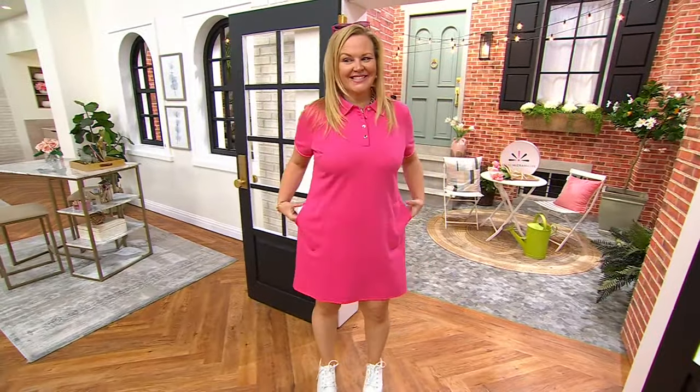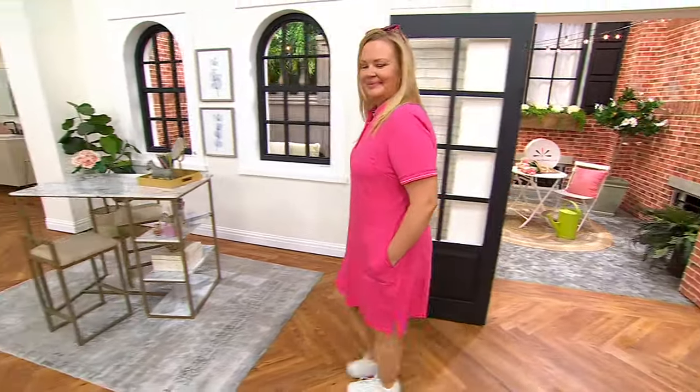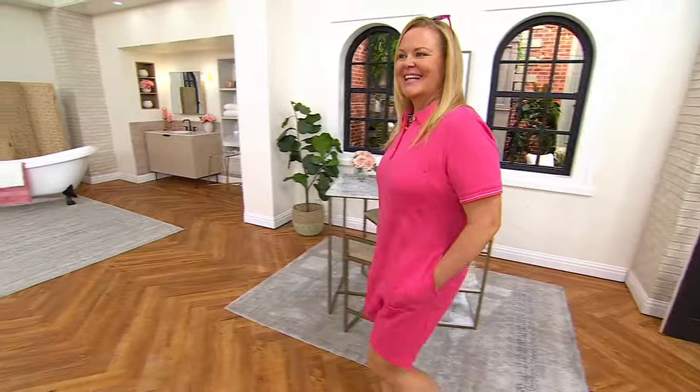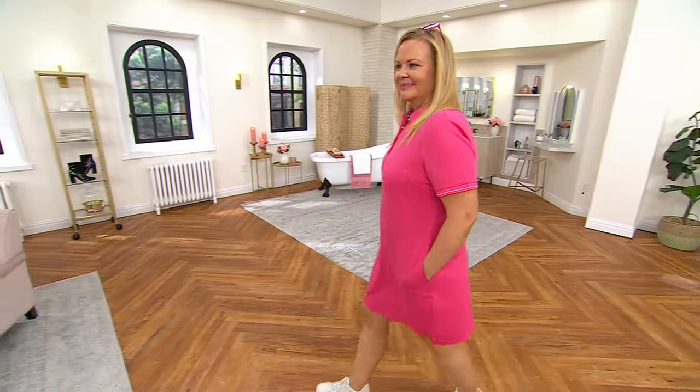Speaking of plain and simple and elegant — oh man. Hi Jackie. Isn't that color fabulous? Like I say all the time, I really don't buy a lot of multiples and things, but I am so wanting this dress and I cannot decide what color, so you guys are going to have to help me out.